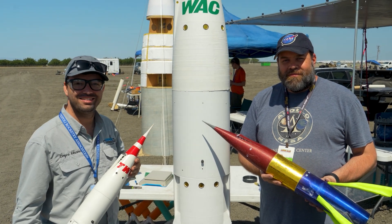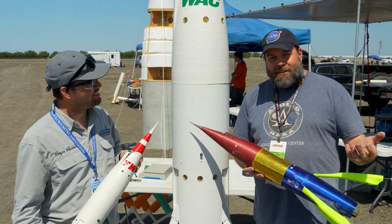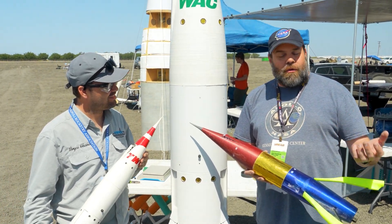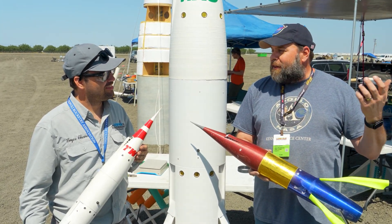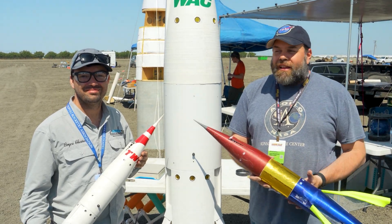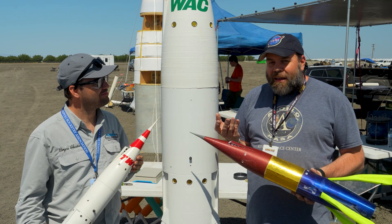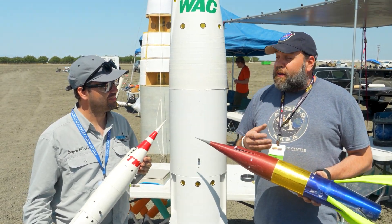Can we back up for a second — what is a Moonliner? A Moonliner was a concept between Walt Disney and Wernher von Braun before we went to the moon. Walt Disney went to Wernher and said, 'Hey, theoretically, if we're going to take passengers to the moon, what might the rocket potentially look like?' The concept was drawn — I understand on the back of a napkin or something — and was fully fledged out.